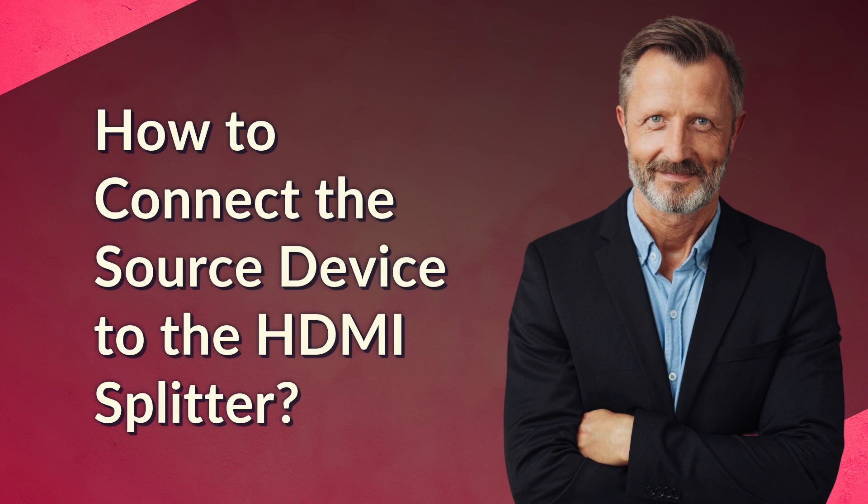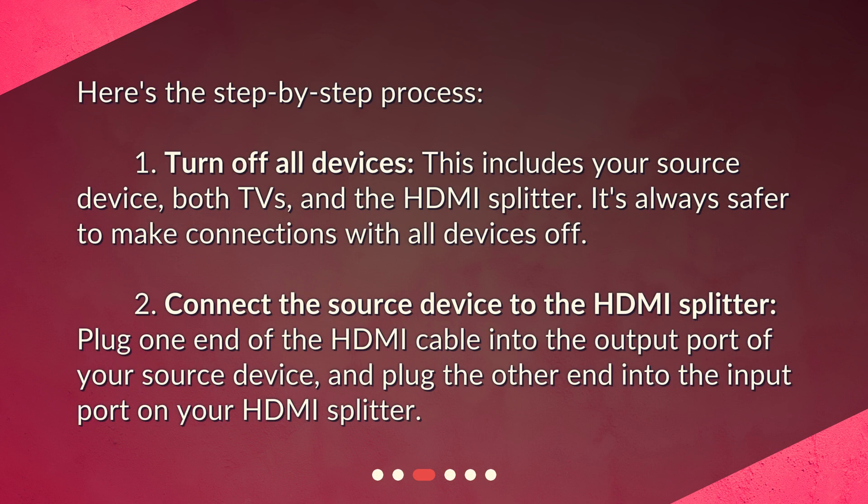How to connect the source device to the HDMI splitter? Here's the step-by-step process. One: turn off all devices — this includes your source device, both TVs, and the HDMI splitter. It's always safer to make connections with all devices off. Two: connect the source device to the HDMI splitter. Plug one end of the HDMI cable into the output port of your source device, and plug the other end into the input port on your HDMI splitter.